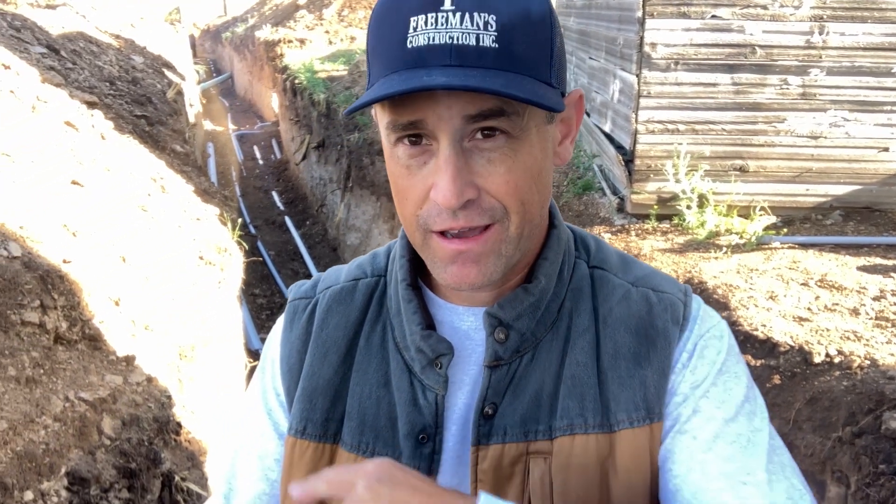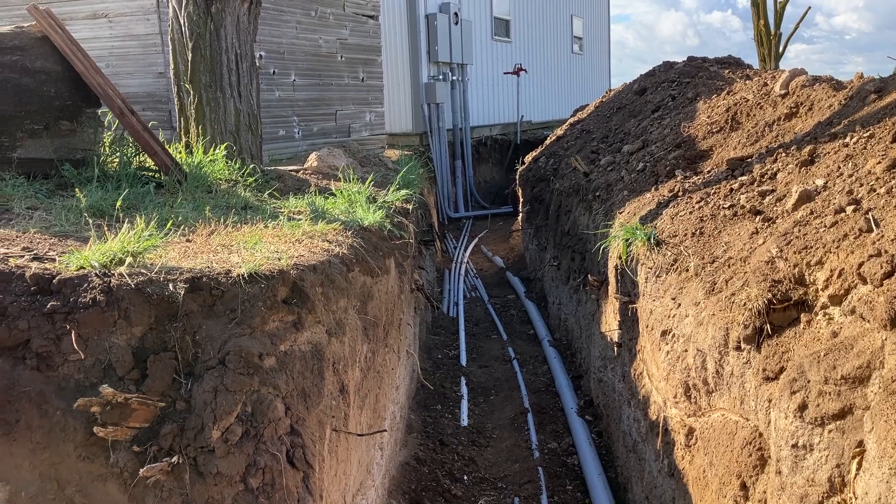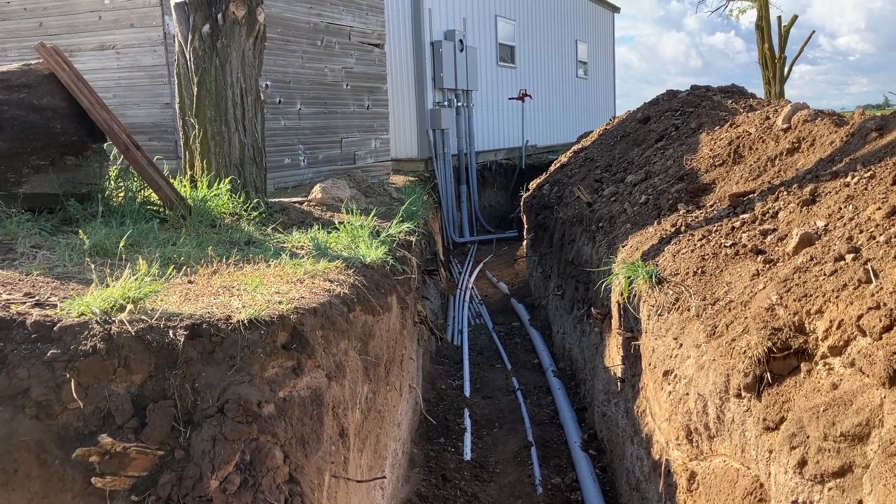Now let's take a walk down the ditch and I'll show you how we lay this out to meet code — so you have the proper separation between your low voltage and your high voltage, and also your water lines placed correctly.